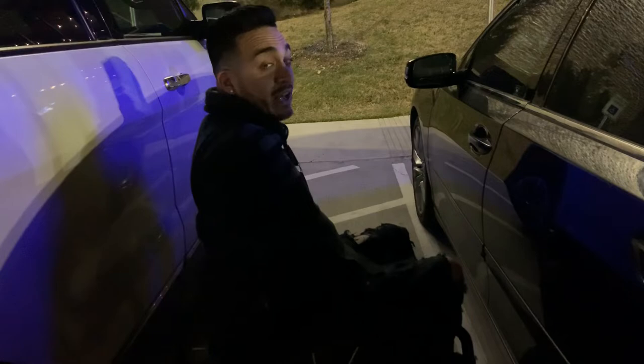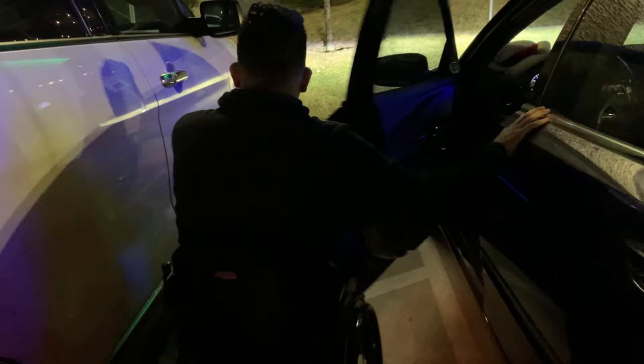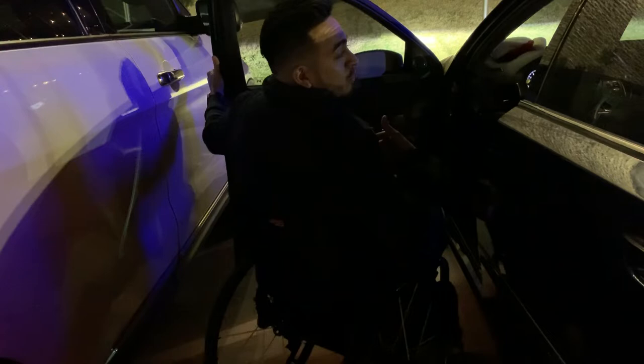Because this car parked how they parked, when there's plenty of room over there, I can't open my door all the way. And if I can't open my door all the way, I can't get in my car.